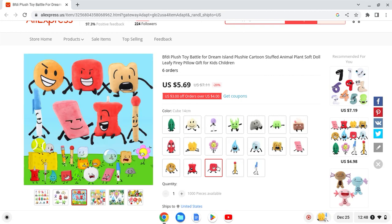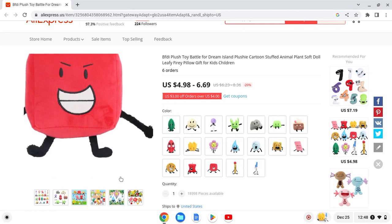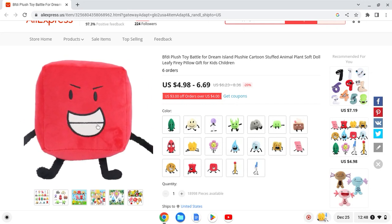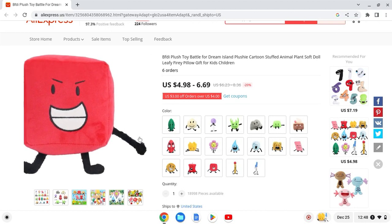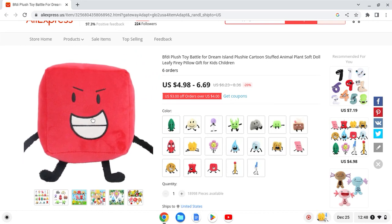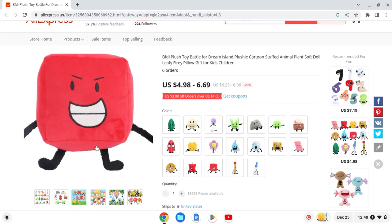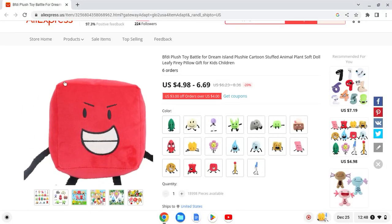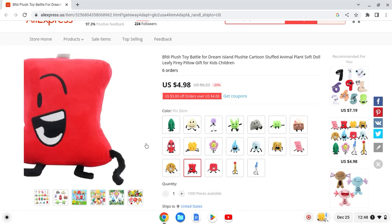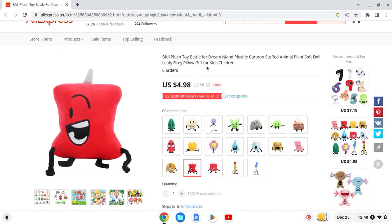I think they nailed it on the legs, although the arms need a little bit more work. He's got little hands — I think this is supposed to be his hand, just positioned in a different way. The shape looks pretty good. I'll give this one a 10 out of 10.